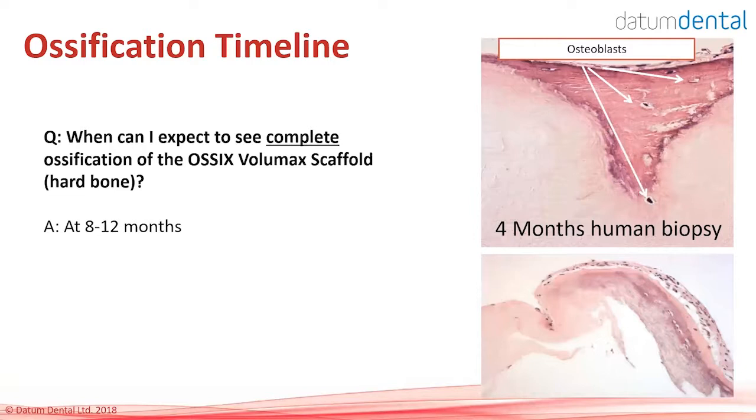Ossification timeline: human biopsies indicate that at four months you get initial ossification in most cases. At five months, some are completely ossified, some are not. Final ossification, to be on the safe side, will be at 8 to 12 months. Before that, it will be soft. When you do second-stage surgery, do not peel off the OSIX Volumax because it's soft — it's going to be bone. In many cases it's already partially ossified.